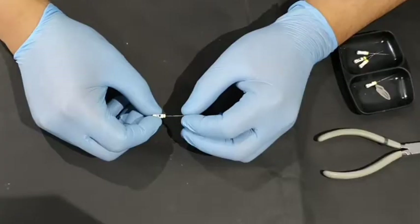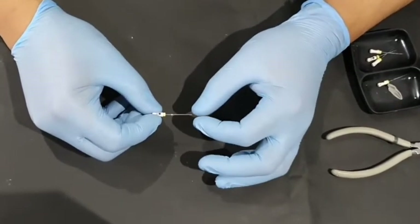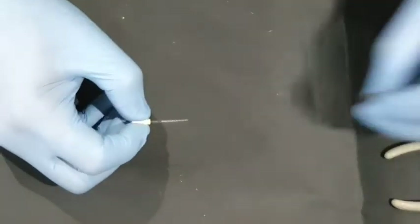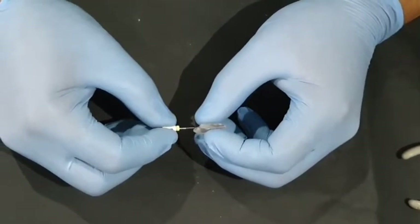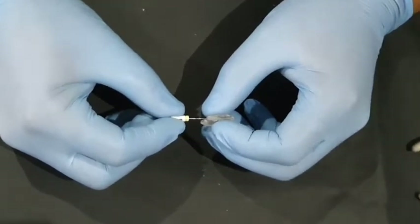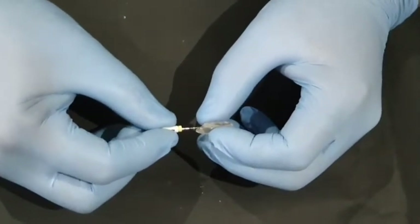Let's talk about the different ways and areas where you would normally pre-curve your file and how and why you would want to do that. Here we have a number 15 hand instrument — this is the file as it looks fresh out of the packet, absolutely straight. One of the problems we face is when we try to place this straight instrument even in a simple tooth like a maxillary central incisor — you end up hitting against one of the walls, with a high chance of creating a ledge, or if you continue using this straight instrument, you can end up creating apical transportation.